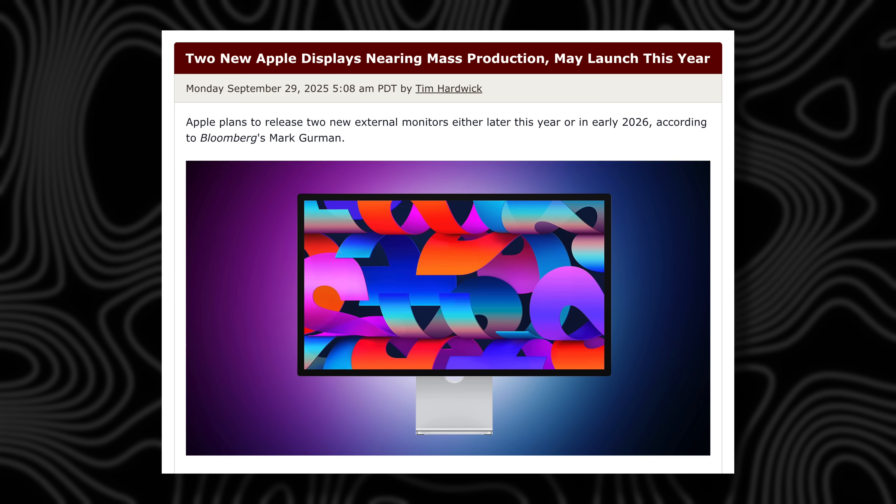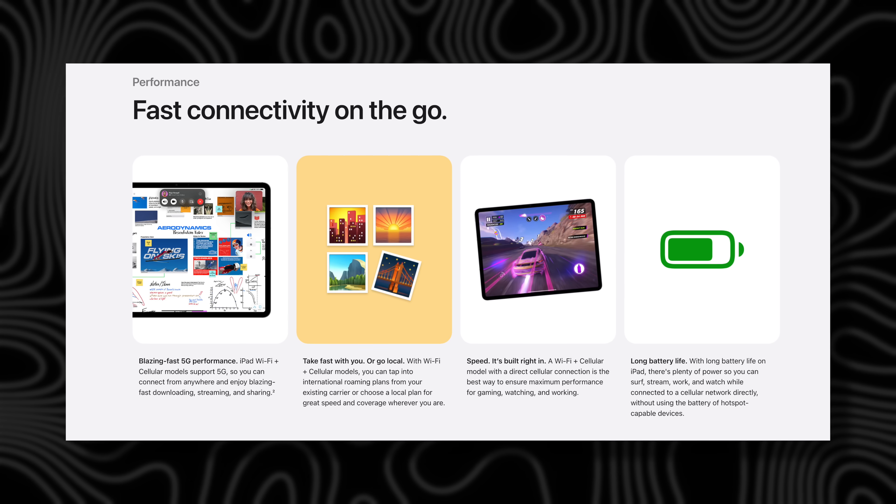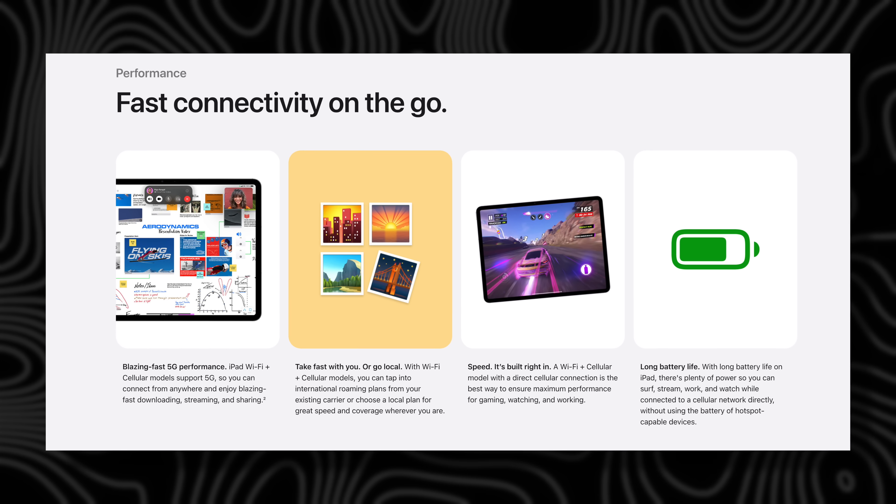With the N1 and C1X chip and all these upgrades, it does future-proof this device much more. If you get the cellular version, Apple said you'll see 30% less battery usage when using cellular and better range connectivity. So a lot of small upgrades: better performance, faster SSD, faster charging — it all adds up.